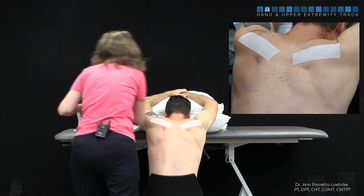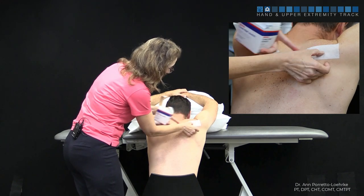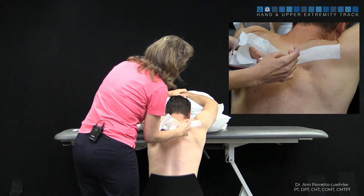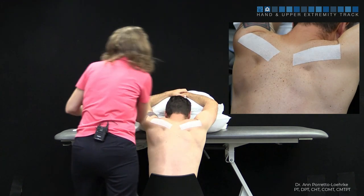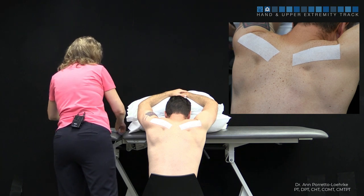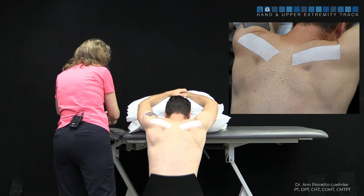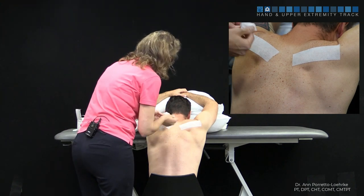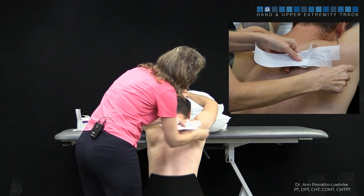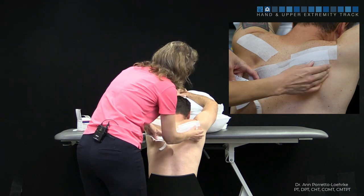Our second strip is going to be offset — it's going to cover half of that first strip and go to the opposite inferior angle. So we're going from here across, starting here, covering half, and then across to the opposite inferior angle.